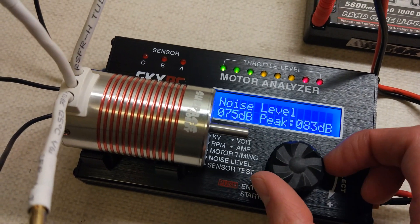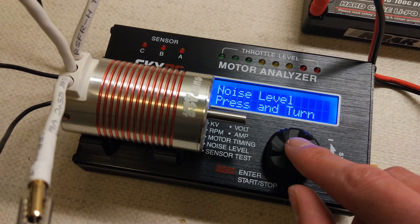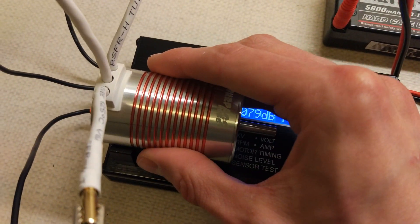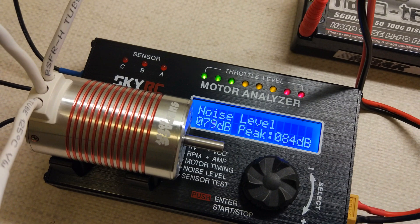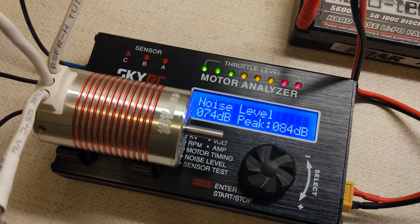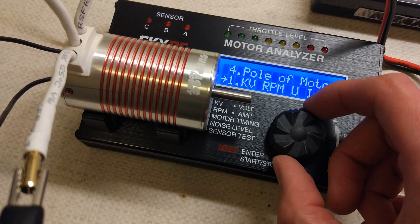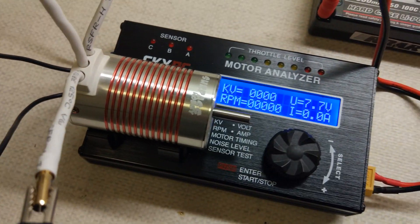The motor is getting a bit warm now that it's been running at full speed for a while. Going to go straight for full power this time. I think when it's shaking on startup it's making it peak — the actual dB is around 80 maximum, more like 75 when I'm not talking. We'll give it one more KV test because it is reading a bit low. This is the Platinum Series, so this should really be the best motor.